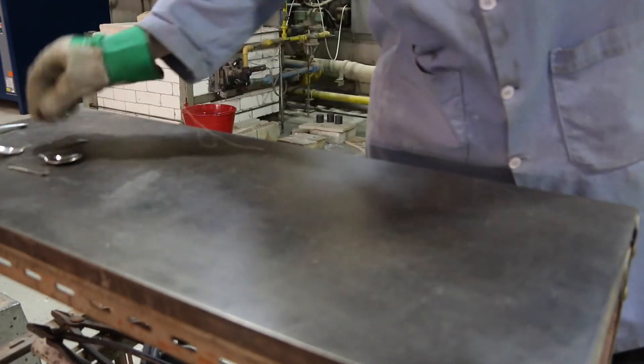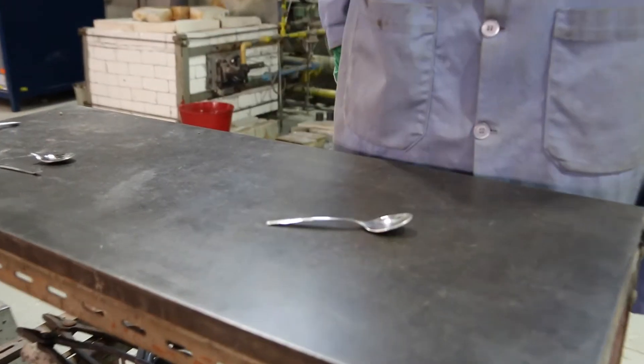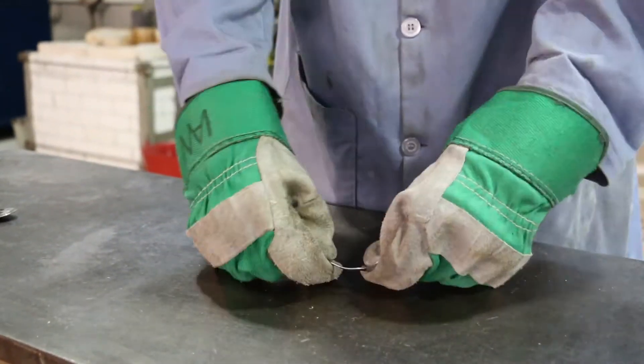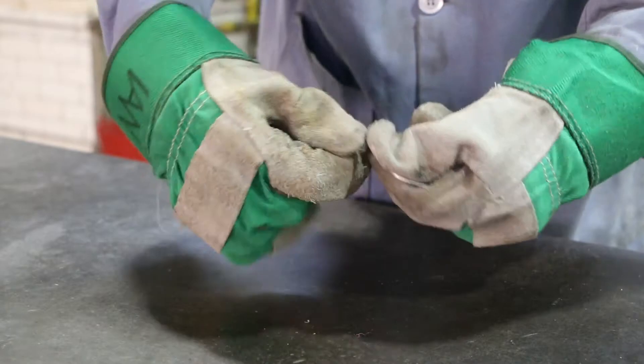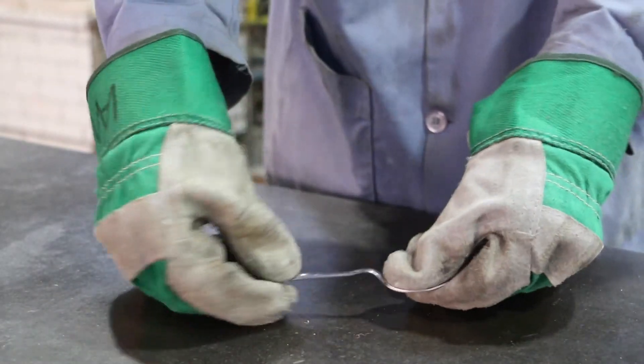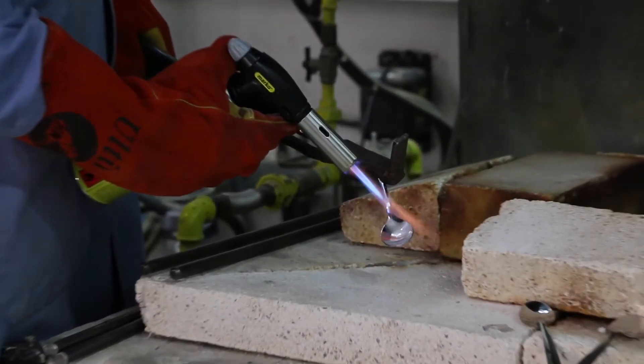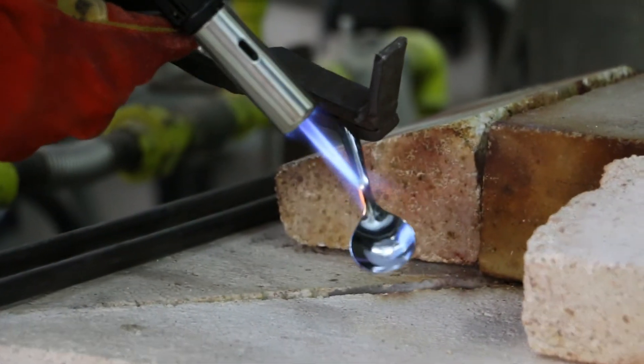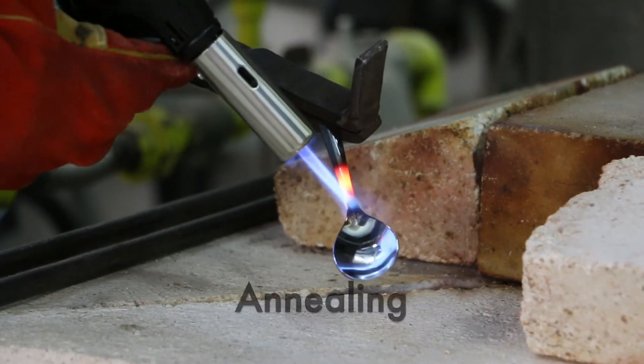Next, we are going to work hard on another spoon by first bending it 10 times and thereby introducing many dislocations at the bend. If we now heat this other spoon up after having bent it back and forth a few times we should see the effects of work hardening become undone by annealing.